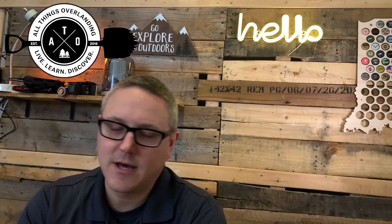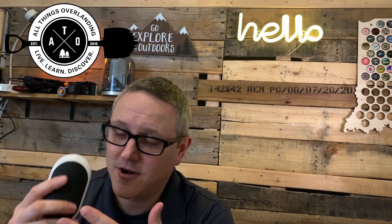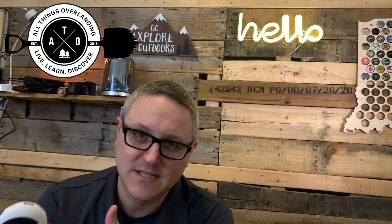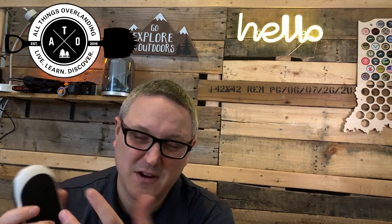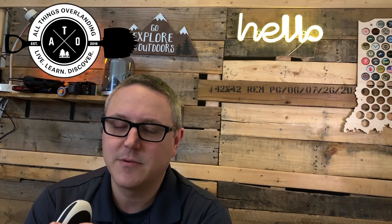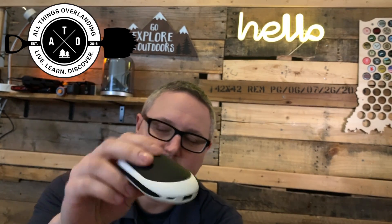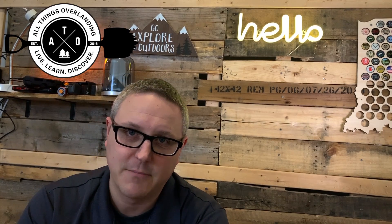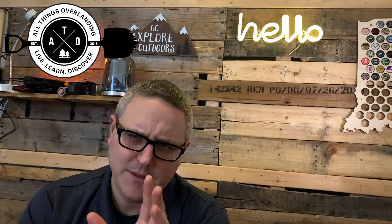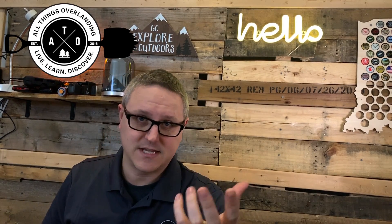I've got three different electric hand warmers — they're all very similar in design and very similar in price. They're actually pretty inexpensive, around 20 bucks give or take. The other cool thing is pretty much every one I've got also functions as a power bank. I have a million power banks already — I have my solar panel and battery in the back — so I'm pretty well set, but you could use it for that.